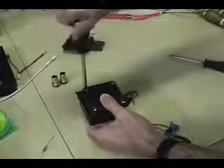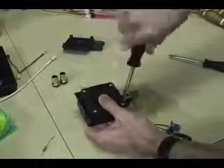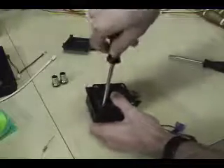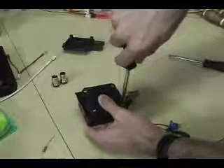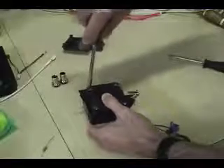Keep screwing them in. As for how tight they should be, screw them in until they don't really want to turn anymore. You don't need a torque wrench or anything — it's pretty simple. Just tighten them down and make sure you don't strip the screw heads.